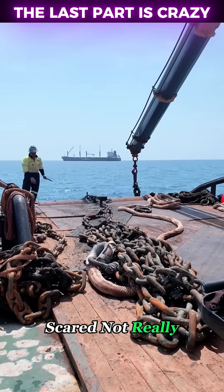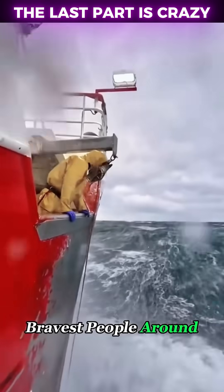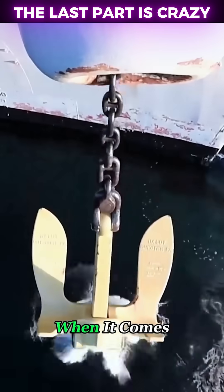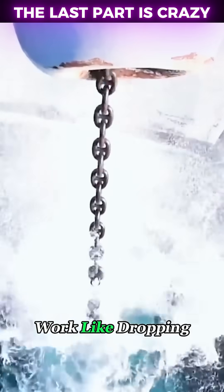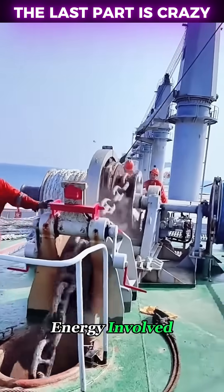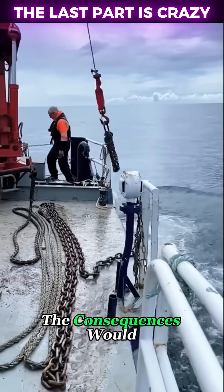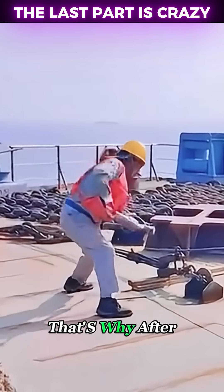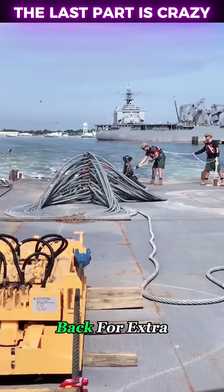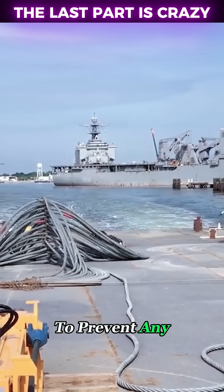Are they just scared? Not really. In fact, these crew members are some of the bravest people around, unbothered by the depths of the ocean that would terrify most. When it comes to deep sea work like dropping an anchor, there's a huge amount of potential energy involved. If you accidentally get caught in the chain's path, the consequences would be disastrous. That's why after breaking the anchor chain loose, they make sure to stand far back. For extra safety, crew members are often secured with safety ropes to prevent any accidents.